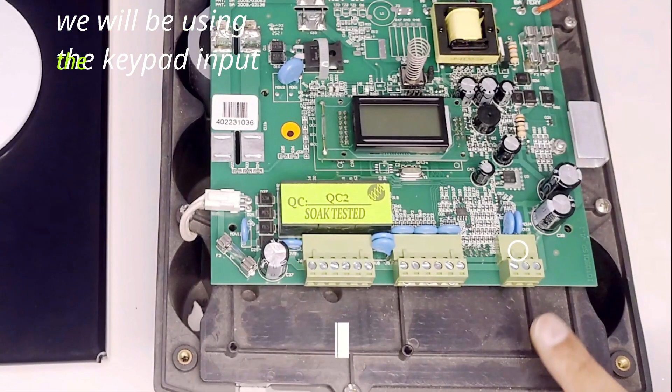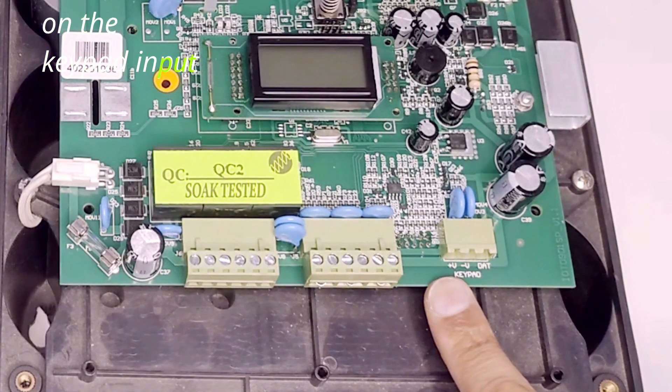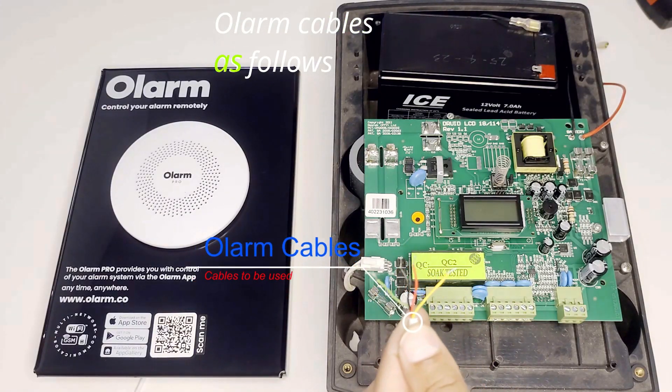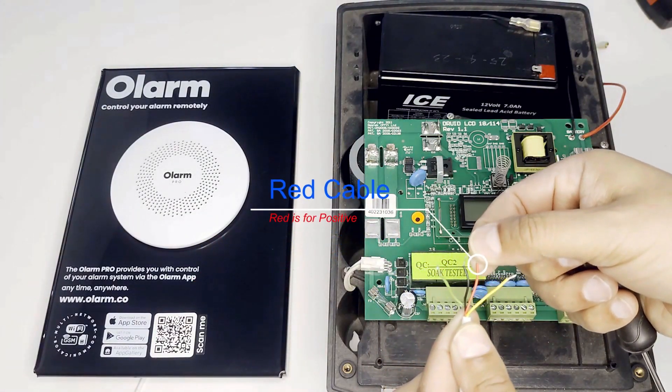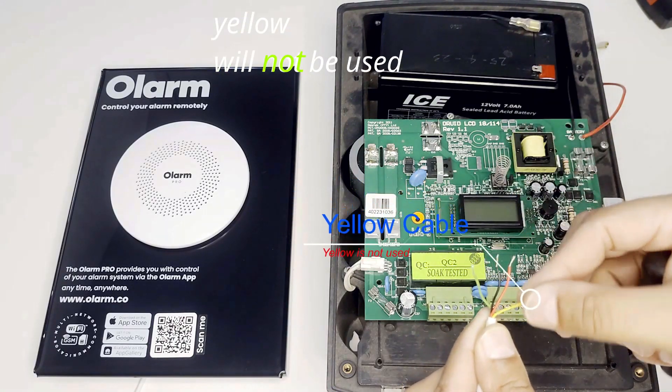We will be using the keypad input to connect the Olam Pro to the energizer. On the keypad input there is a positive, negative, and data. We will be using the Olam cables as followed: red is positive, black is negative, green is data, and yellow will not be used.